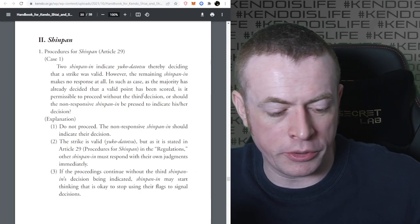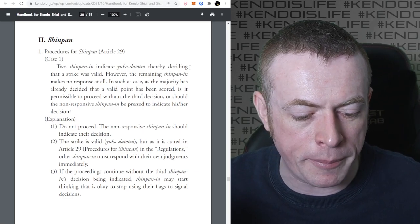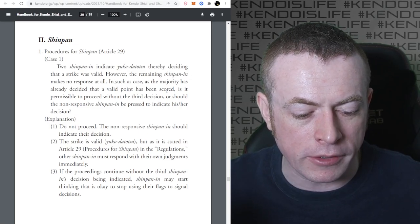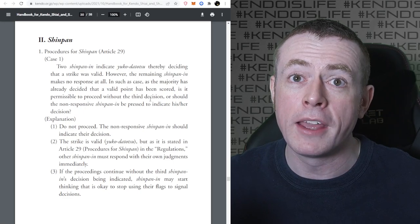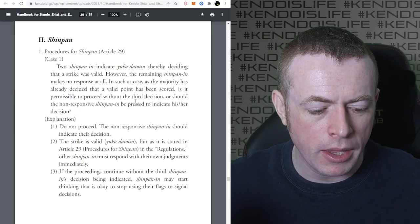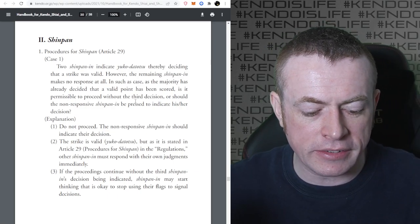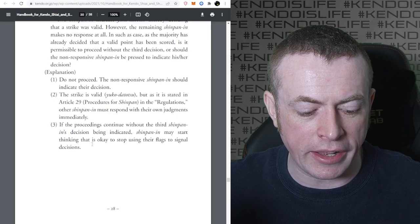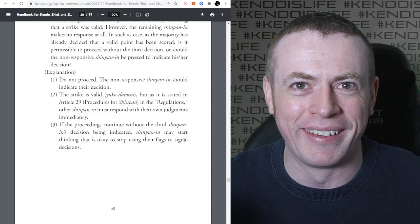Procedures for Shinpan: two Shinpan indicate Yuko Datotsu, thereby deciding the strike was valid. However, the remaining Shinpan makes no response at all. As the majority has already decided a valid point has been scored, is it permissible to proceed without the third decision? Do not proceed - the non-responsive Shinpan must indicate their decision. The regulations state that other Shinpan must respond with their own judgments immediately. If the proceedings continue without the third Shinpan's decision, other Shinpan may start thinking it's okay to stop using their flags to signal decisions.